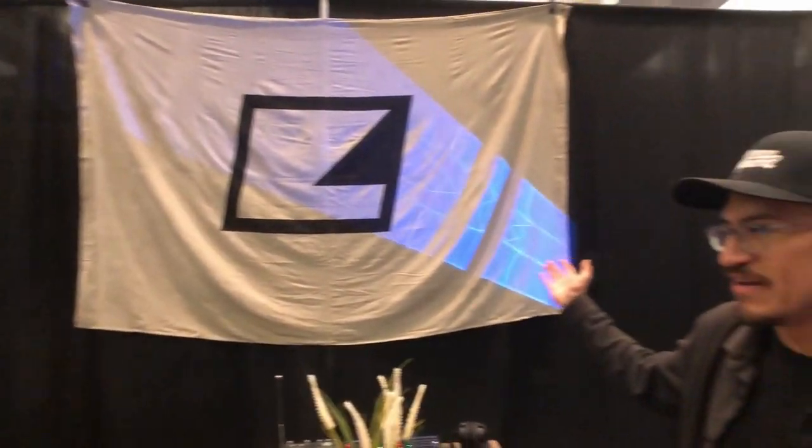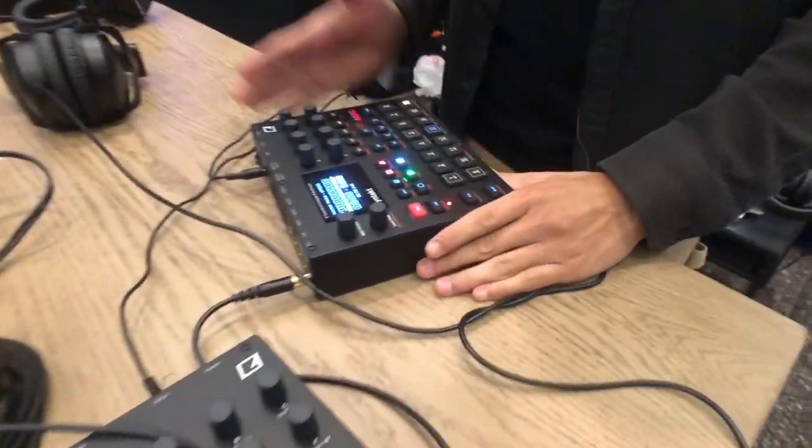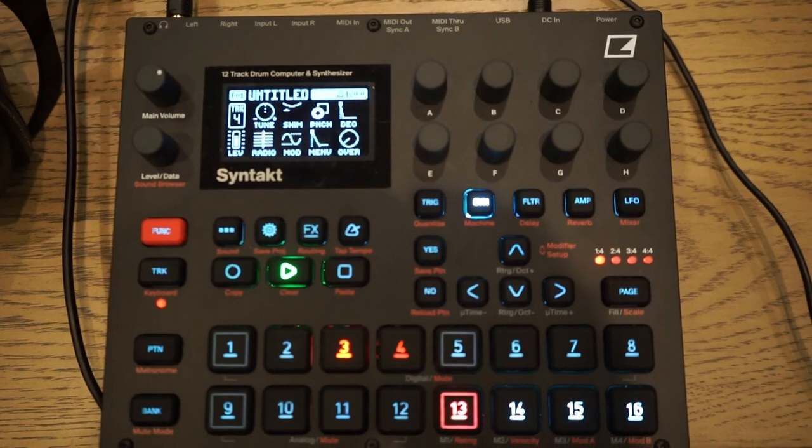What's going on, it's Enrique from Elektron and we are here at Synthflex Burbank 2022 at the booth. We've got a whole table full of gear — two Octatracks, the Analog Heat — but today I wanted to talk a little bit about a fun setup with the Syntakt and possibly using it with the Octatrack and Overbridge.